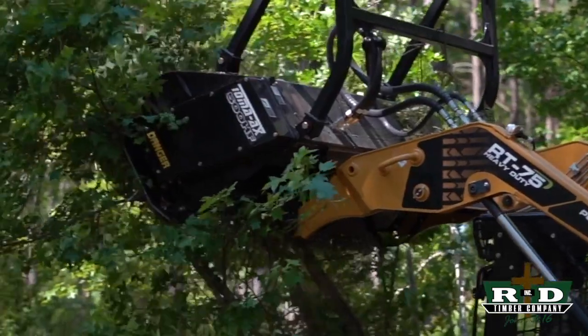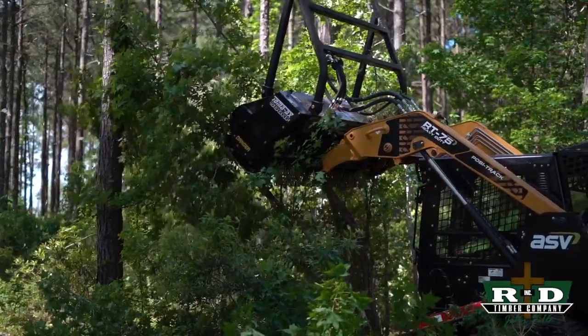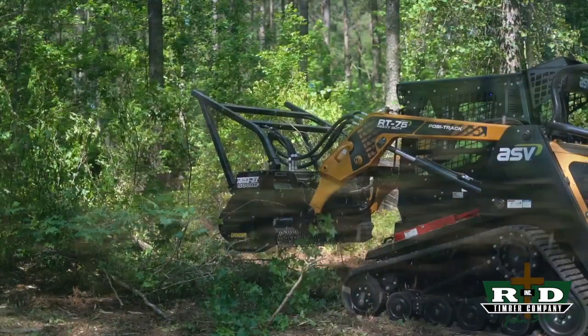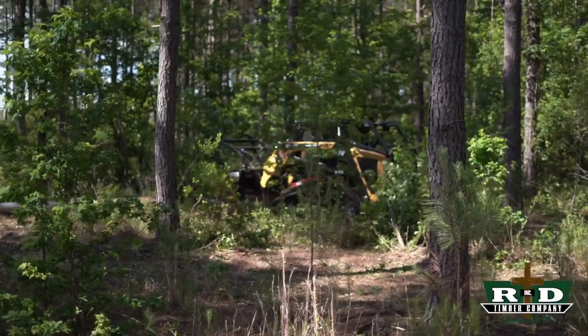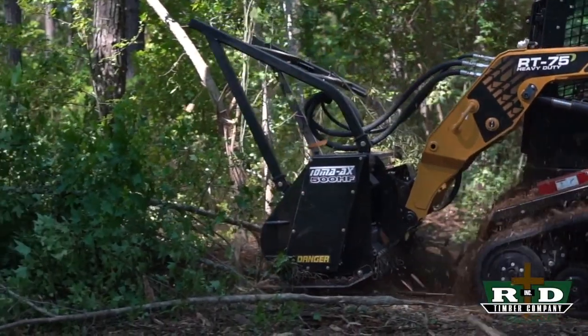The reason we're demoing this machine today is we're looking for something that's a little more compact than our Gyro Track GT 16, something we can use on residential jobs for under-brushing — pretty much doing exactly what he's doing over here. If you look at the machine, he's taking out some dead stuff that's really an eyesore and cleaning up the place.